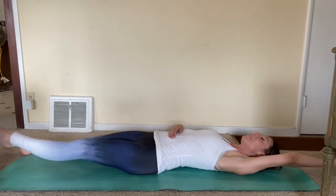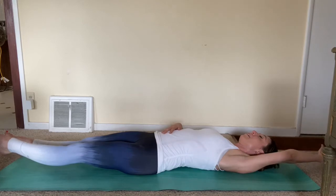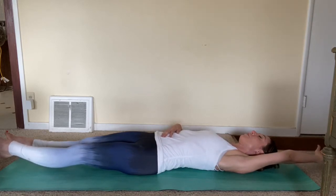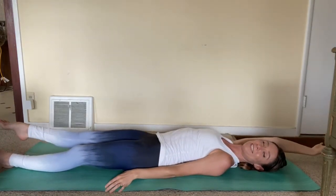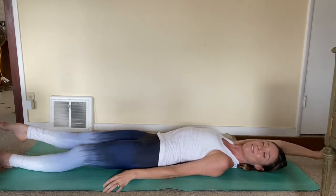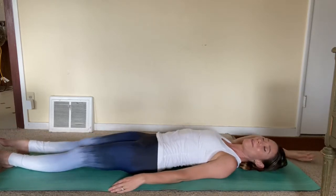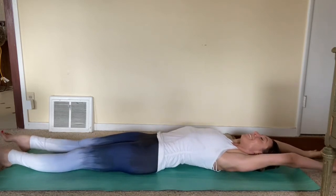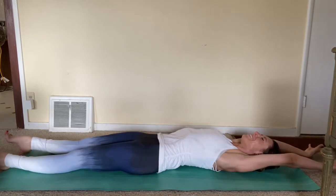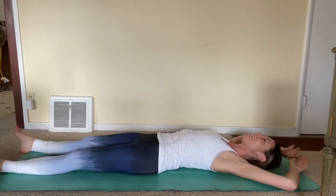Arm out, push those hips slightly to the left, inhale, and exhale. Right side, reach and stretch, all the way back, all the way out. Release. Back in, both arms up. Reach and stretch. Feels good. You can squeeze the glutes, and then relax every muscle.